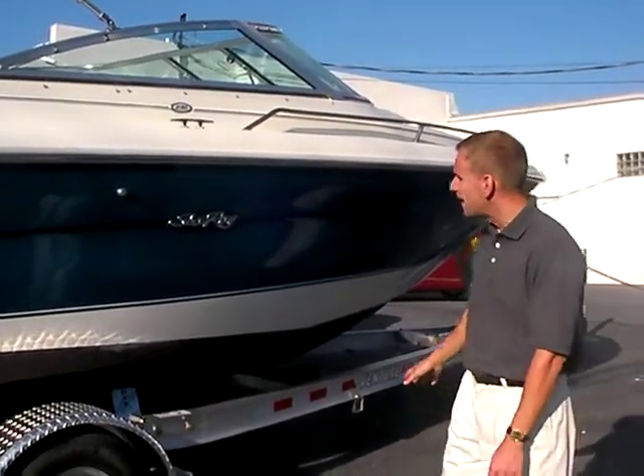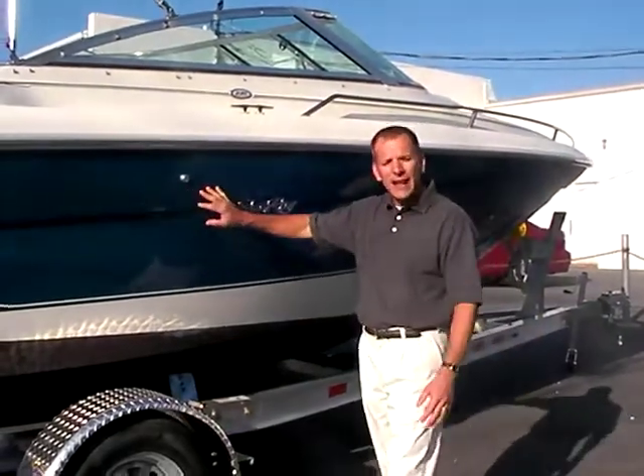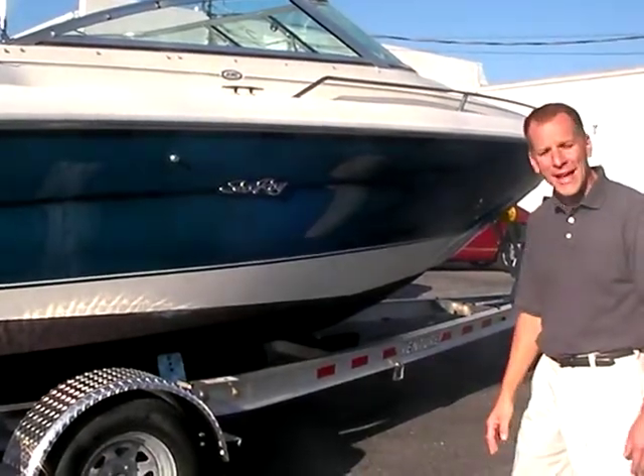What I'd like to point out on the outside is the gel coat's actually in pretty nice shape. The color is really good. There are a couple of small little surface things, but it is a '96. Overall condition on the outside gel coat is actually pretty good, which you'll see when you hopefully come to take a look at it.